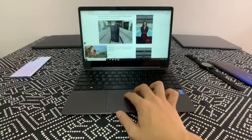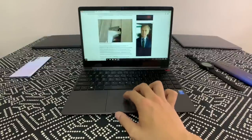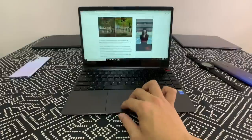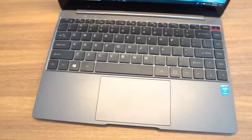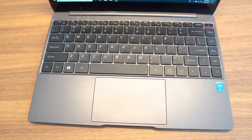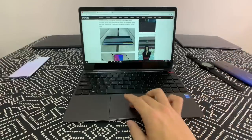The trackpad is a little bit smaller than I'd like, but it uses Windows Precision drivers so I'm still able to get around very easily without a lot of accidental touches. I do wish it were a little bigger since I've been used to large trackpads on the Huawei and Apple laptops.